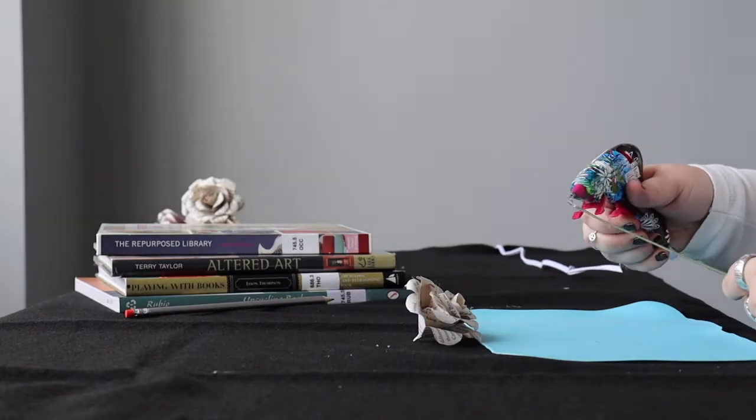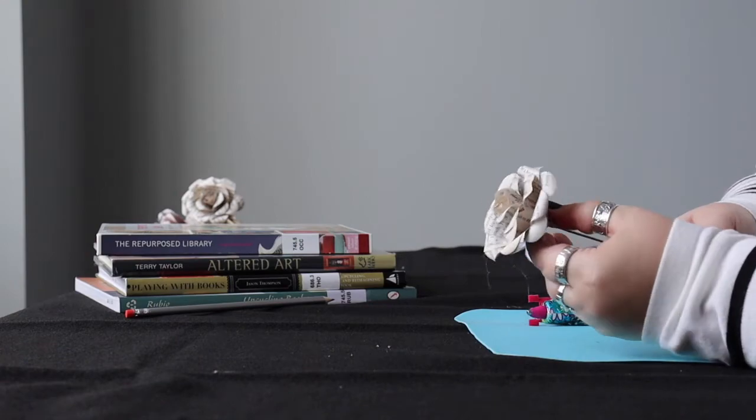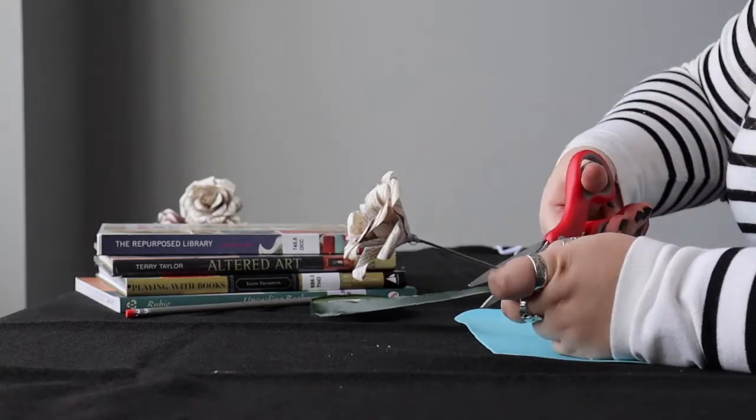Hot glue your stem into the hole on the bottom. Use the floral tape to cover up the hot glue.